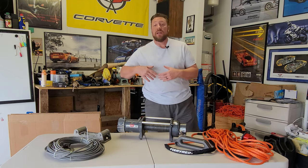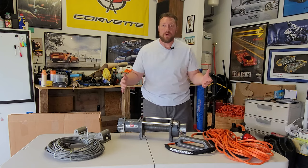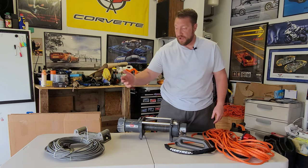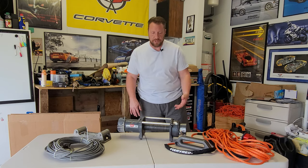So they sent this out to me and I was very impressed. I think it's a very good quality product. I don't have every brand of winch rope sitting here in front of me to compare. But when I compare this 3/8 synthetic rope to the 5/16 rope that came on my Warn winch, I got to say, I'm really, really impressed.